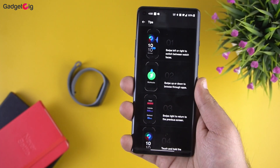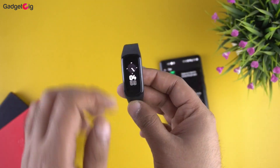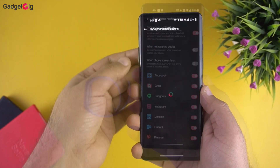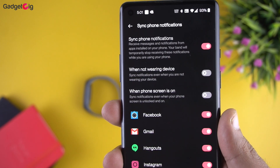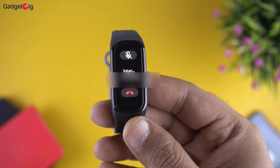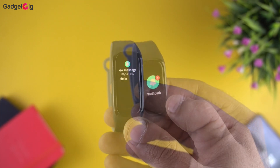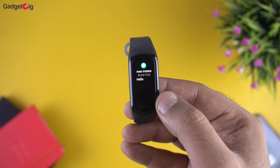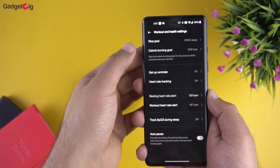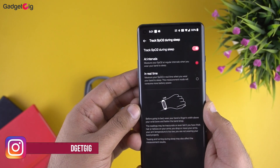The tips menu includes touch gestures. This smart band supports a raise-to-wake feature which is very responsive, and when you cover the screen with your palm it turns off the display. In the more menu we have notification settings where you can select which apps send notifications to the band. You can reject or silence calls directly from the band, but unfortunately you can't reply or use preset replies to message notifications. In settings we have alarm, workout and health settings including your daily fitness goal, continuous heart rate tracking, and sleep SpO2 monitoring which you can set to interval or real-time — though real-time will consume more battery.